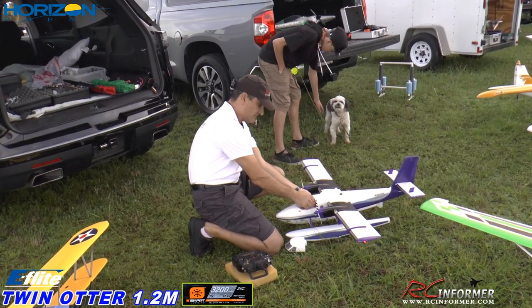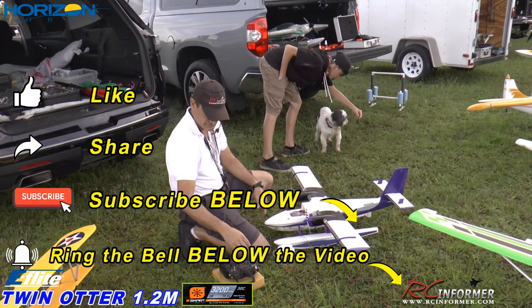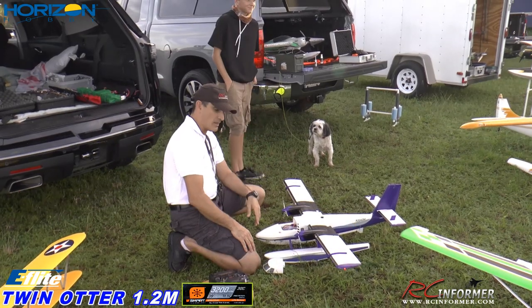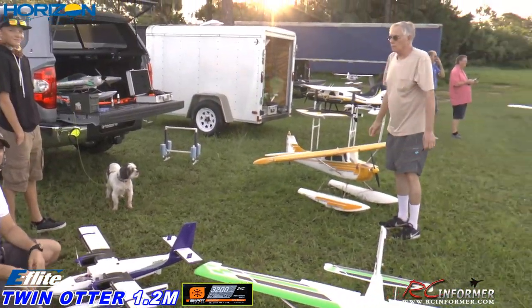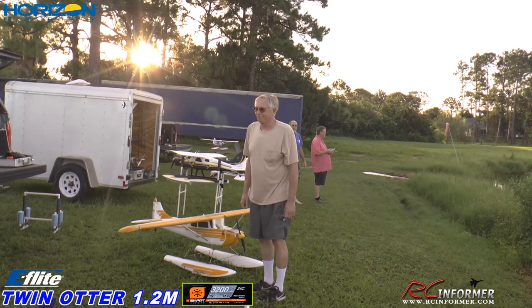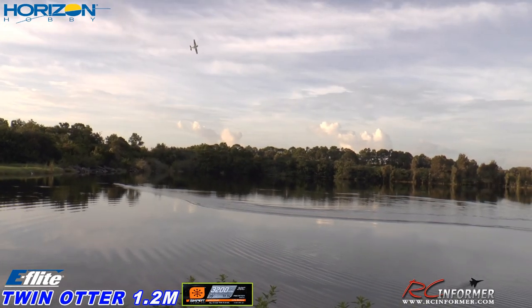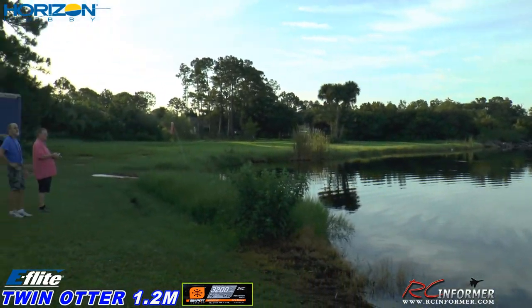Hey guys, Rich here at RC Informer. I've got Steve on the camera as usual and we got Gavin. He's going to fly the airplane today. I'm going to fly it around a little bit. But we're at the Moonport Modelers Club. We come out here in the mornings — this is my first time here. So we're going to fly a little bit, and Gavin's going to take the sticks on the Otter to try it out.